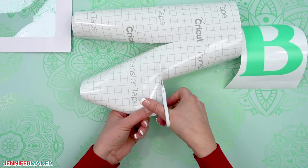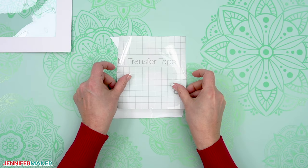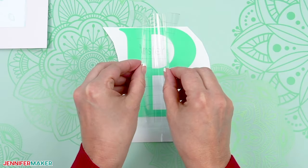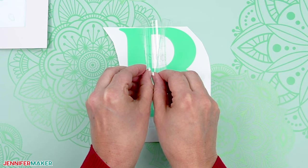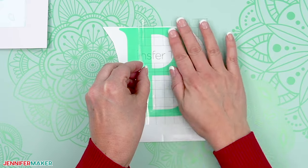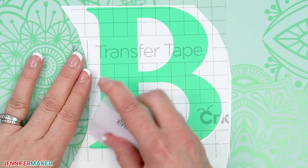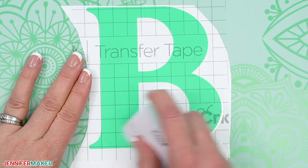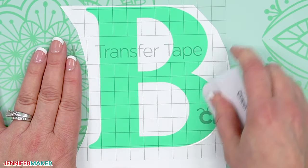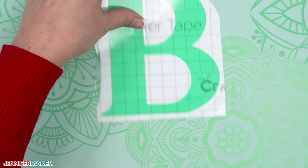Cut a piece of standard grip transfer tape that is slightly larger than the letter you'll apply to that side. Remove the backer from the transfer tape and hold your transfer tape in the shape of a taco or a U-shape like this. Stick the bottom of your taco onto the middle of your vinyl letter, then smooth the transfer tape over the decal from the center outward. Then burnish it down using a scraper tool — this helps transfer the vinyl from its carrier sheet to the transfer tape.